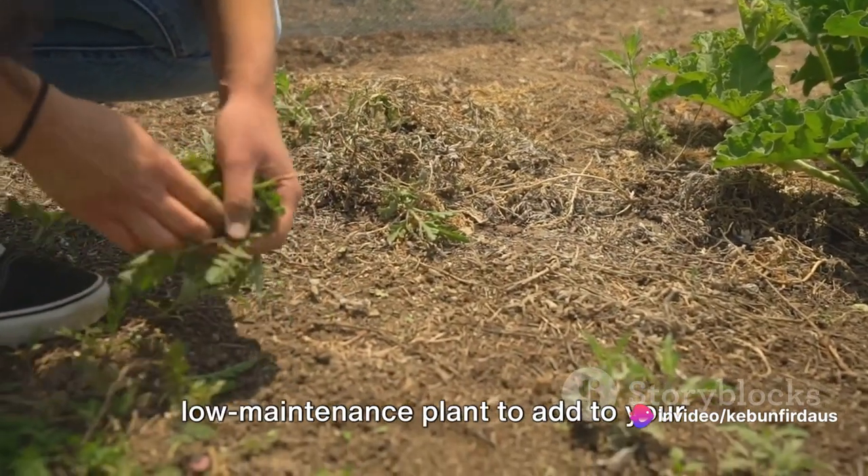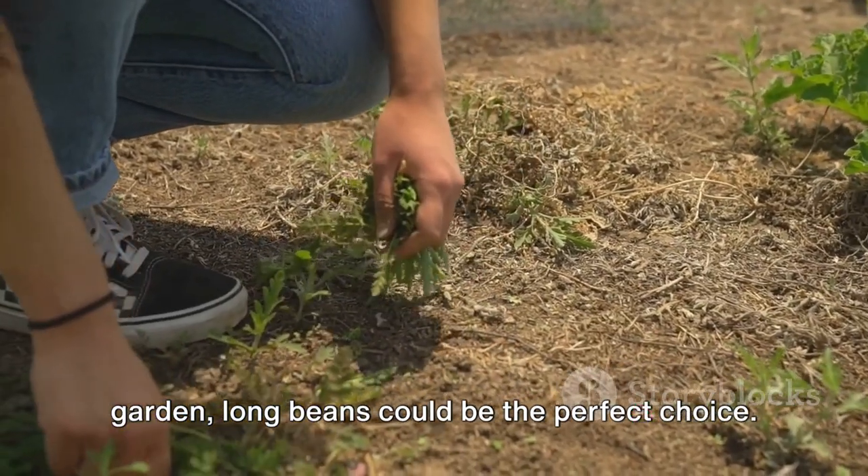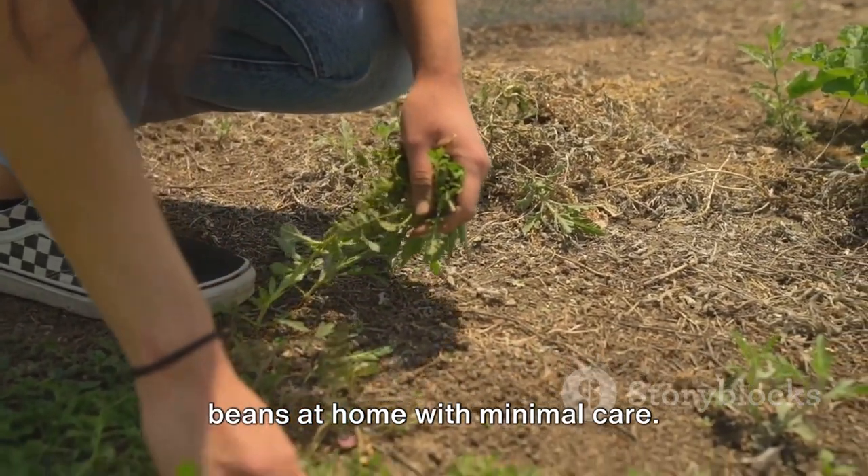So, if you've been looking for a low-maintenance plant to add to your garden, long beans could be the perfect choice. Get ready to learn how to grow long beans at home with minimal care.